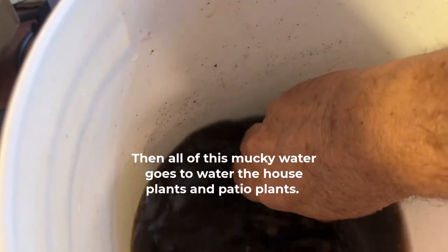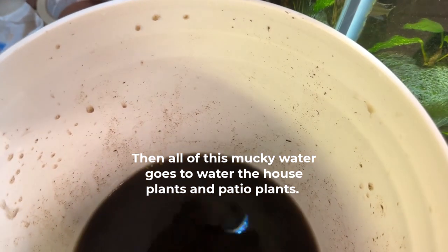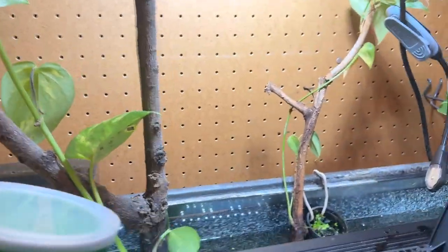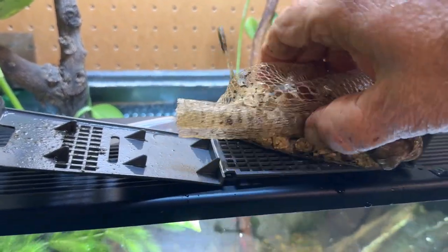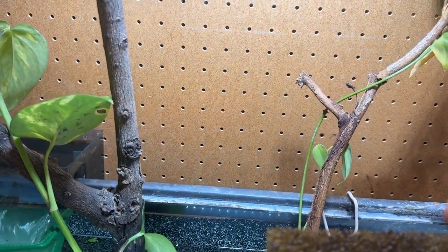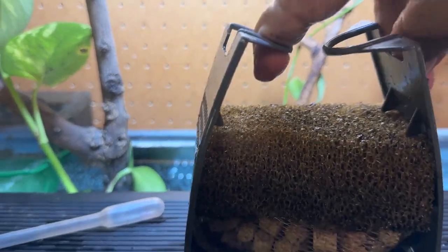I don't know how bad it is — I might take it into the sink and rinse it out there. It seems to be okay, so I'm going to let it go. We'll put this up top here. I'll set the bio balls — or whatever they're called, the ceramic bio media — in it. I guess that's probably as good as anything. Set the sponge on top of it. Push this thing in, and this is where two hands comes in really handy. Just kind of roll it around.